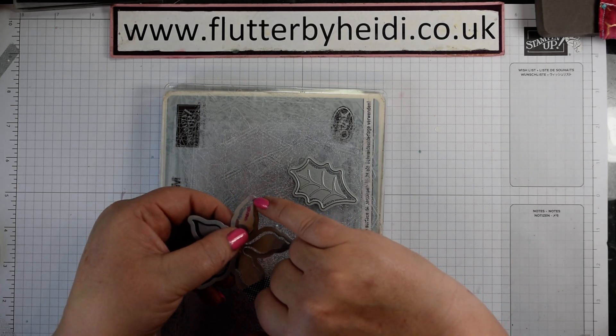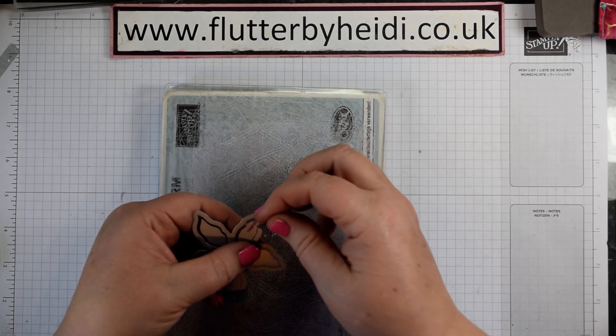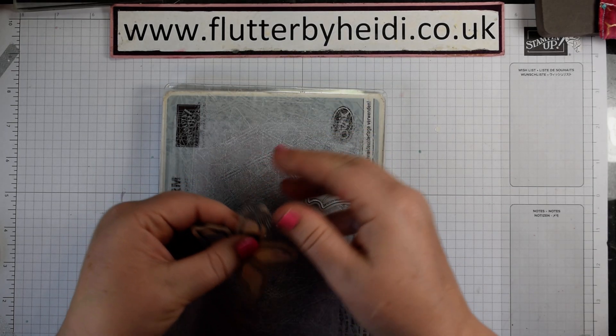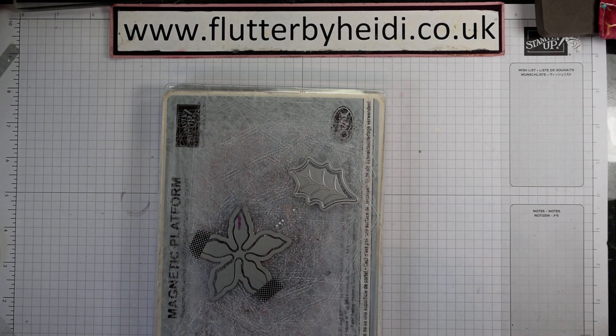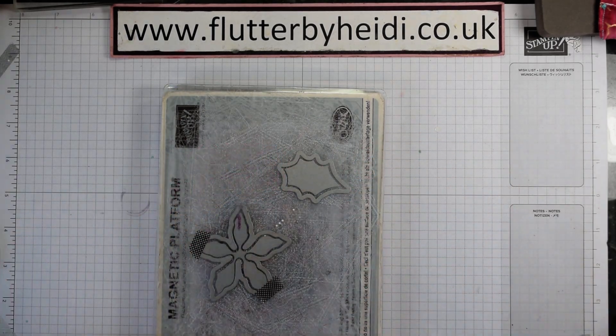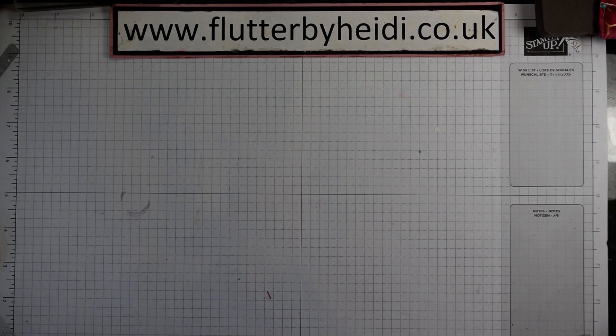I would also add a dot to both my outline and my inner die to make sure it's quick and easy to line those up, because you want to make sure they are lined up so they don't overlap. When you pop those down onto your card, just add a little bit of washi tape and pop those through. If you have an embossing mat, use that; if not, use a shim of an extra piece of card to really get that embossed effect.